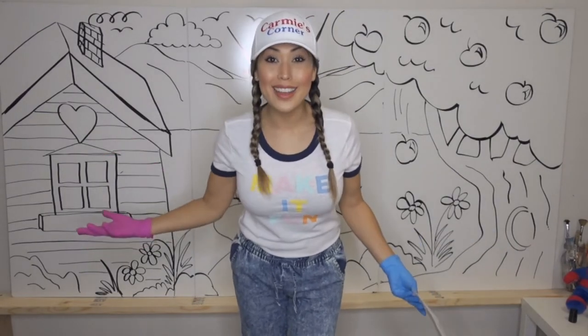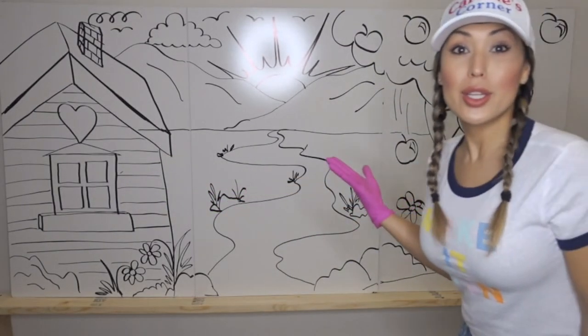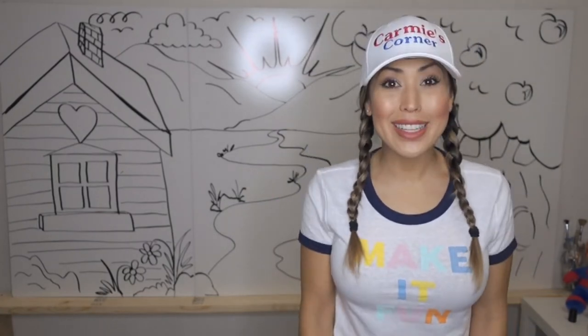Now we're done. So now that we have our whole picture drawn out, we get to do the fun part — we get to paint!